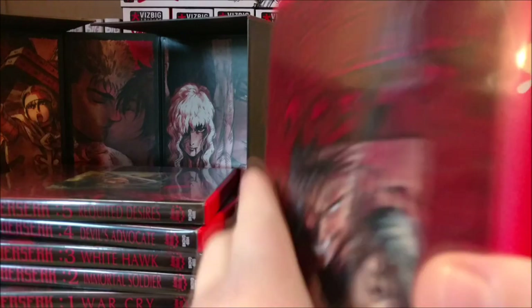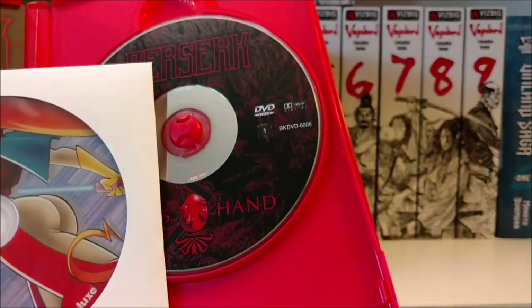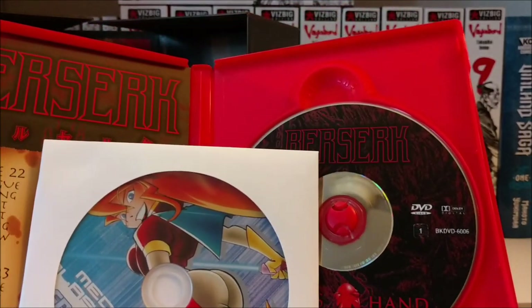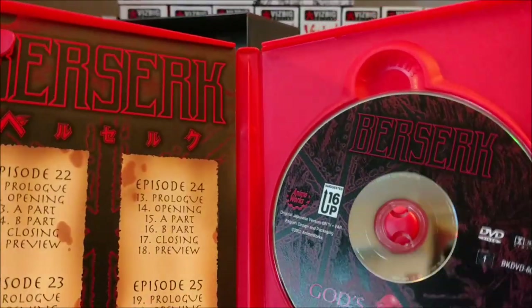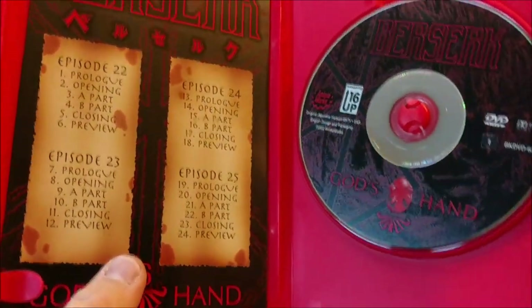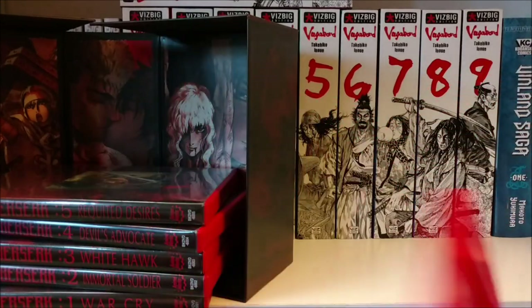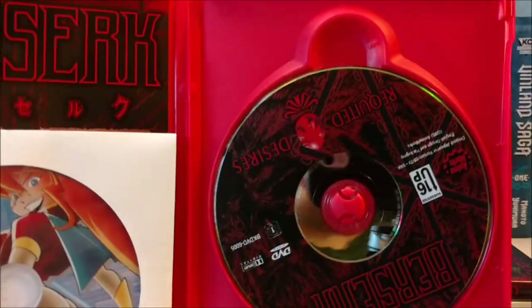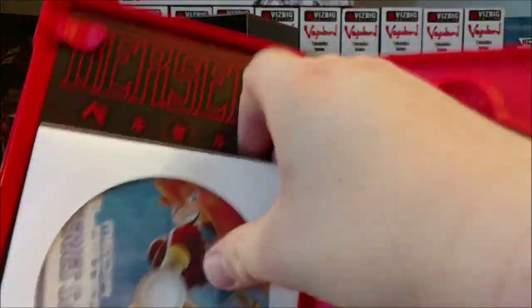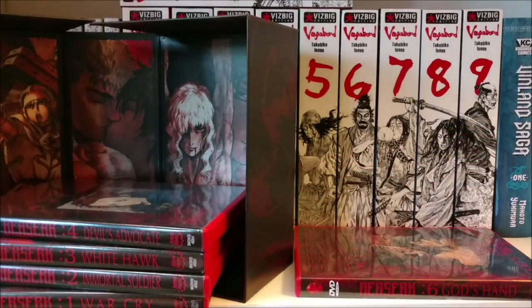Now I gotta show the insides too — totally forgot about that. It looks like there are some inserts in here — some kind of insert. I don't know if this originally came with the Berserk sets, but it looks like it's a Media Blasters series sampler. So I'm guessing it's little commercials of all their shows in their catalog. I don't even know if Media Blasters is still around. It looks like it's four episodes per disc. I'm surprised this even came with it — that's actually pretty cool that the guy I bought this from still has those.